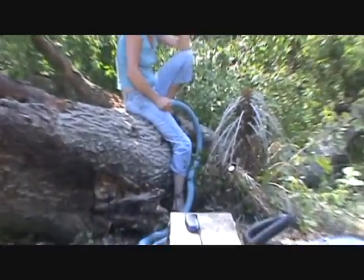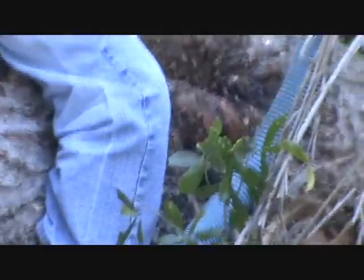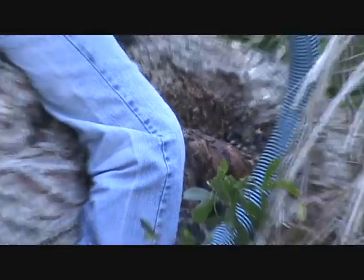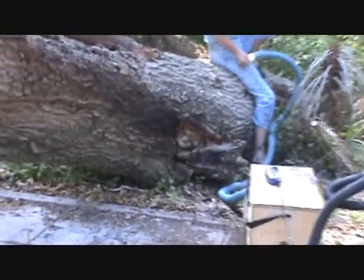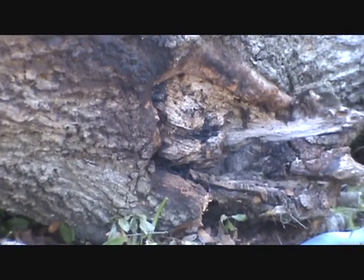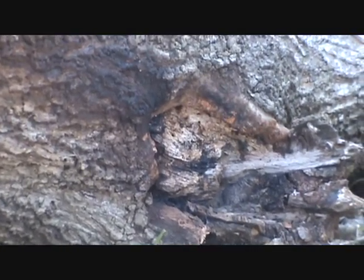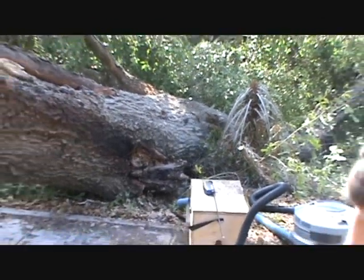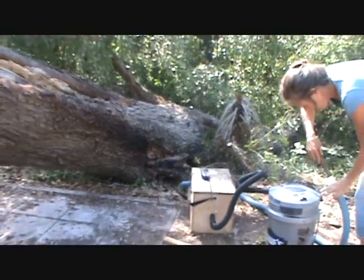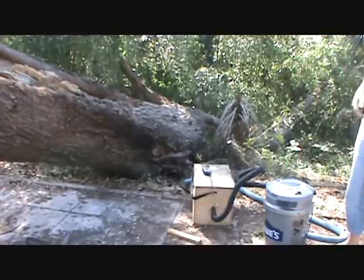Peggy's got a bunch of them vacuumed up. There's still bees coming and going and boiling out of the opening, but we're gonna go ahead and start cutting on the tree now. They've got a second entrance down here, so I'm gonna cut just this side of it and hope that's the bottom of it. Then we can look up in the log and see how large the colony is. Peggy, you want to keep vacuuming while I'm cutting? Okay, go ahead and fire it back up.